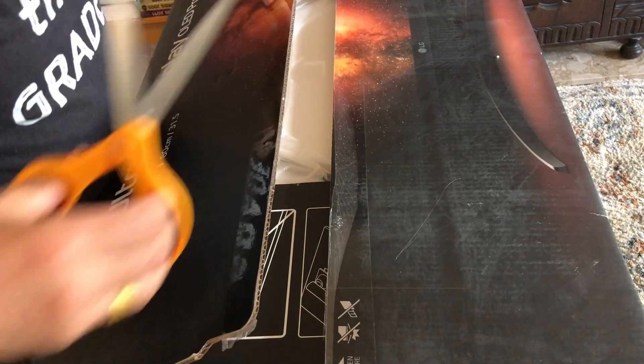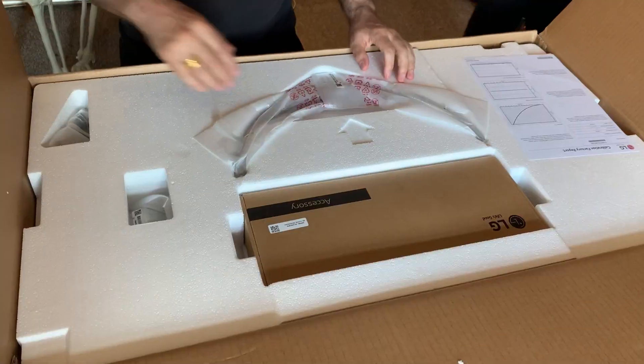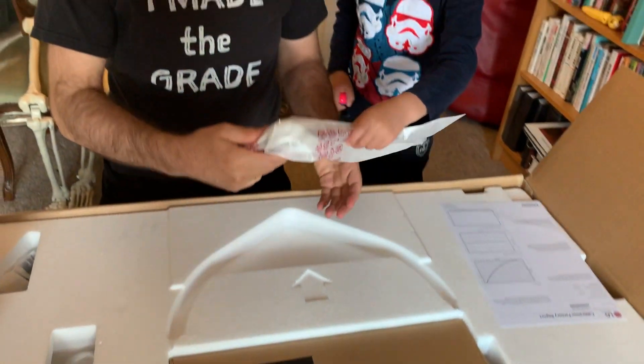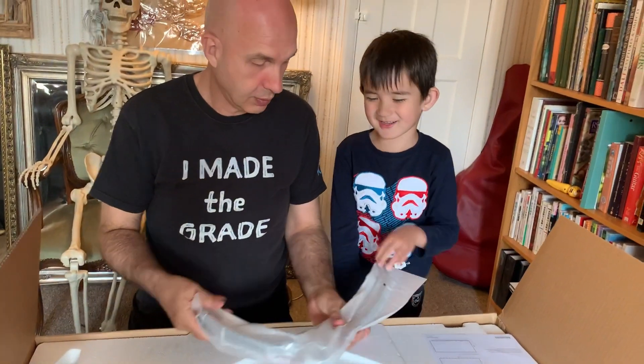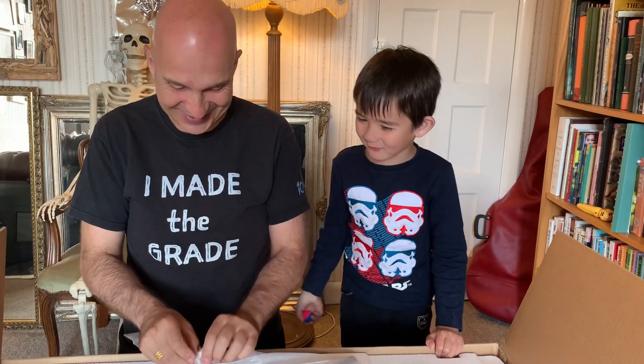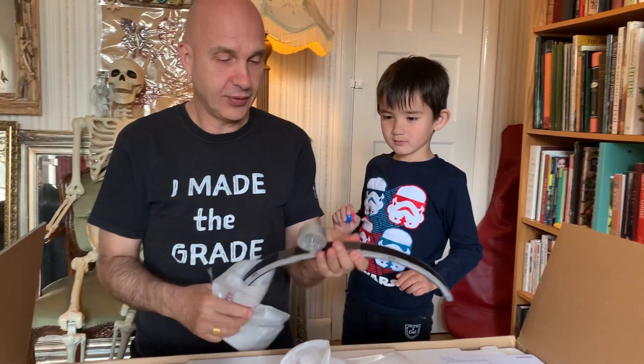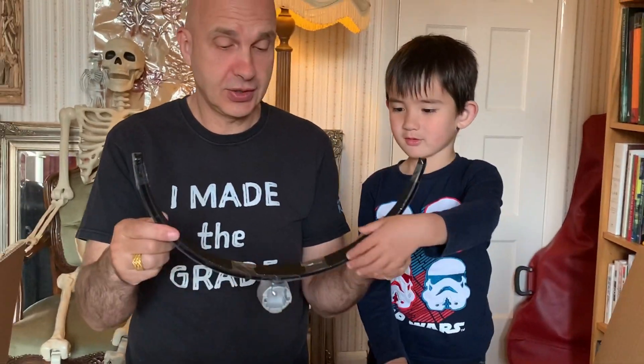Let's pop it open, shall we? Let's see what we find. First out, it looks like a boomerang — but it's not! It's the stand for the monitor. So in here we've got quite a minimalist stand.